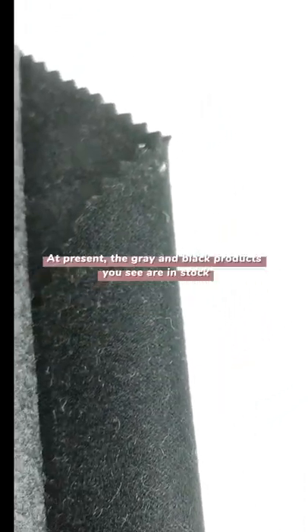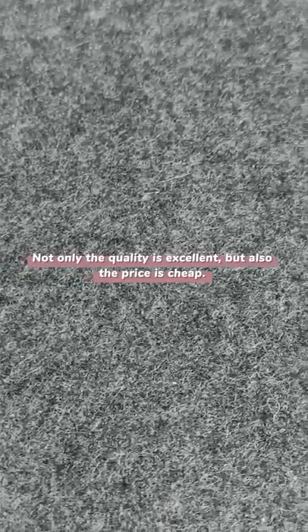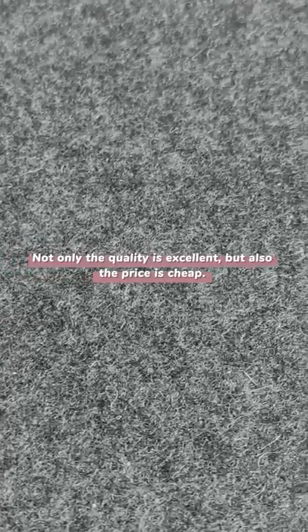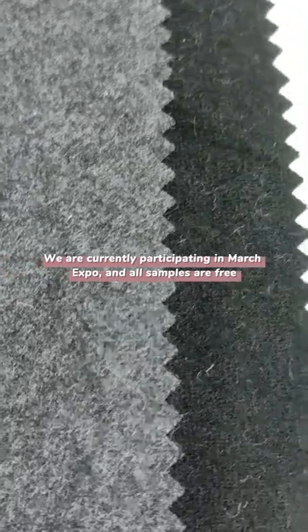At present, the grey and black products you see are in stock. Not only is the quality excellent, but also the price is cheap. We are currently participating in March Expo and all samples are free.